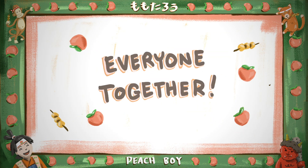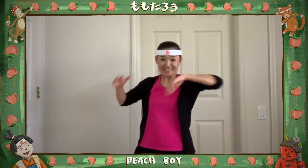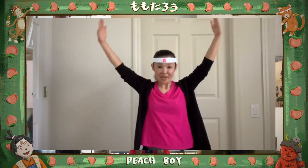皆さん、とっても上手です。次は、Everyone join me! My friends are coming too! お友達もやってきます。Make a peach!